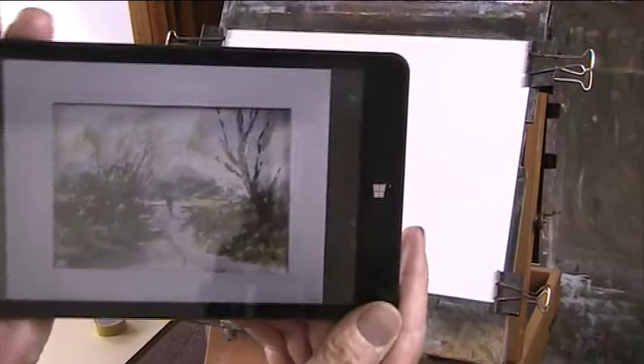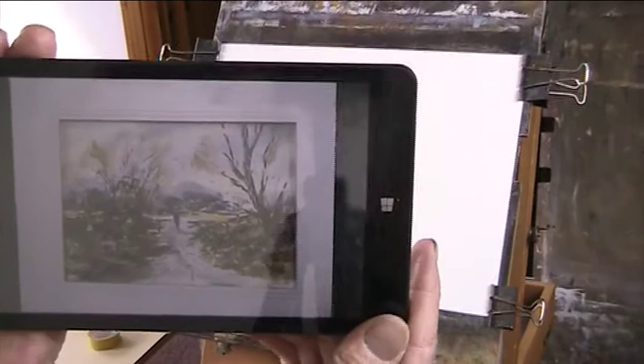I've just done this as a demo. It's a country lane. I made it up from a photograph I took out of the bus window three or four weeks ago in Kent.